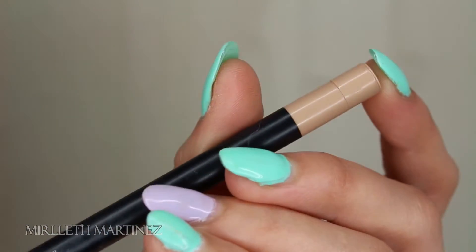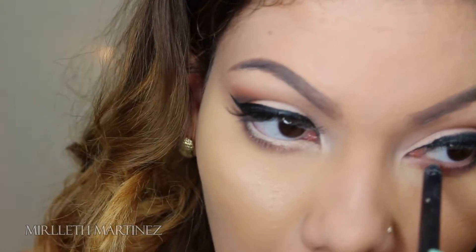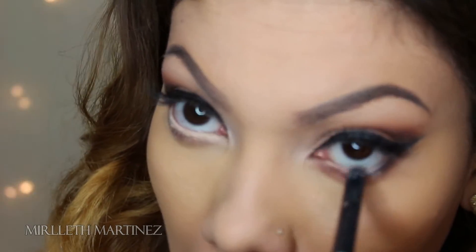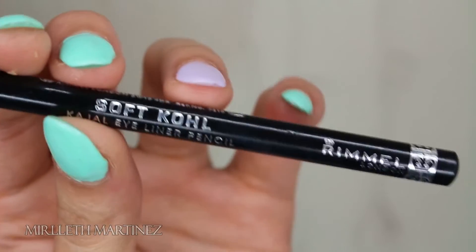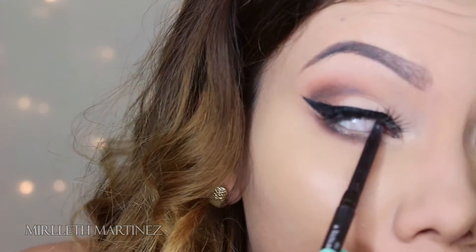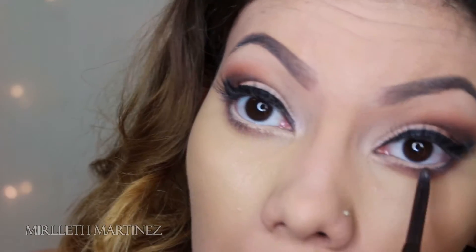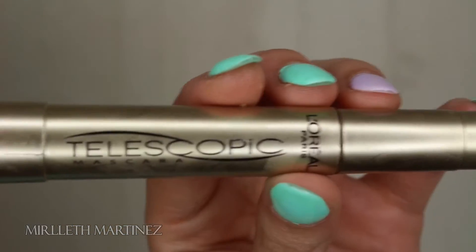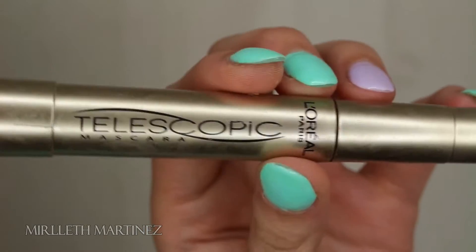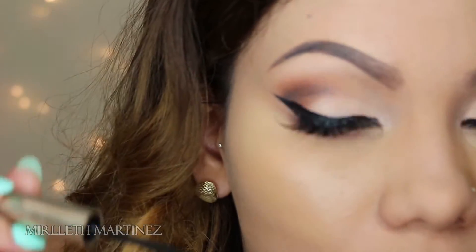Moving on to liner — I'm using a nude pencil by NARS on my waterline. Following that, I'm taking a black eyeliner to tight-line my upper waterline, because it makes my real lashes blend with my fake lashes and creates the illusion of thicker upper lashes. To finish the lashes, I'm using L'Oréal's Telescopic mascara to blend my false lashes with my real lashes, and I'm also coating my bottom lashes for a long lash effect.